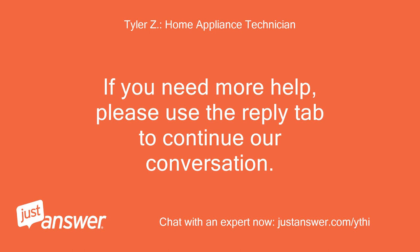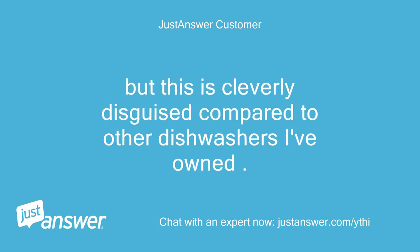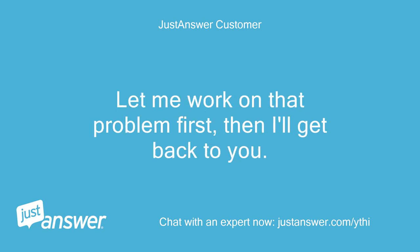Thanks. It's built in, so I'm trying to figure out how to get it loose so that I can pull it out and tip it forward. This is cleverly disguised compared to other dishwashers I've owned, and it's currently locked in solid. Let me work on that problem first, then I'll get back to you.